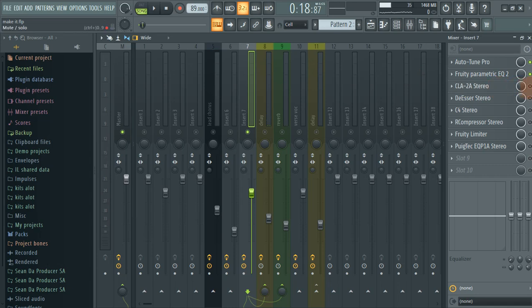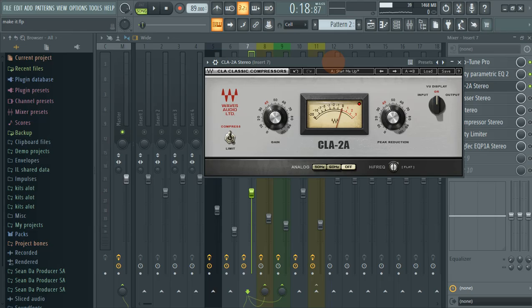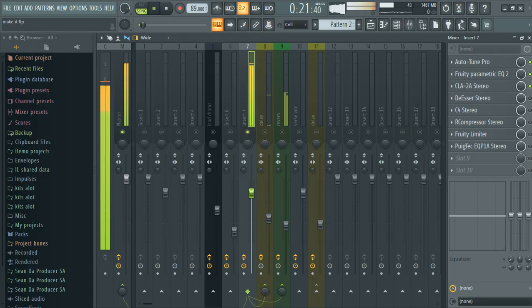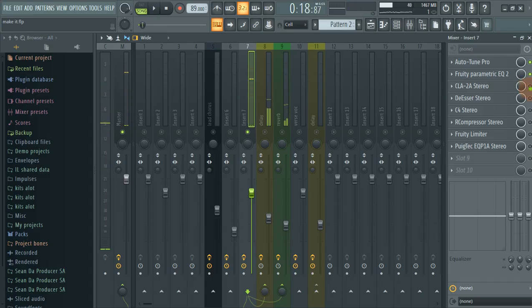The next thing that I did is I added a CLA-2A stereo — it's a classic compressor. On this knob right here I just went for compress. My gain is 40, my peak reduction is 43.24, and my analog is off. Here's what it sounds like with the CLA — it added body, which is good.